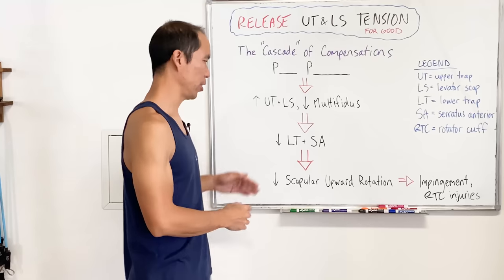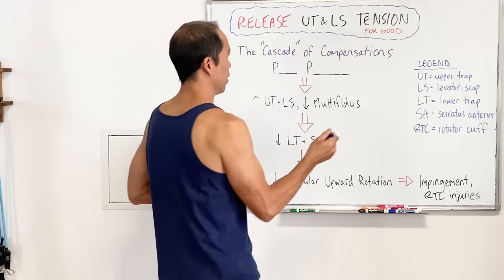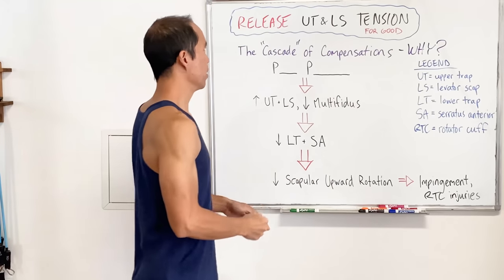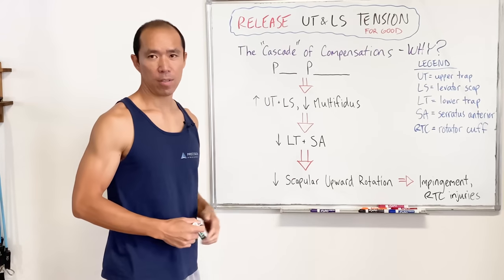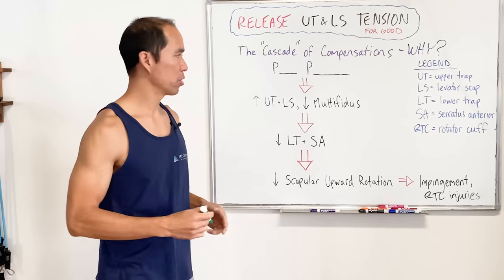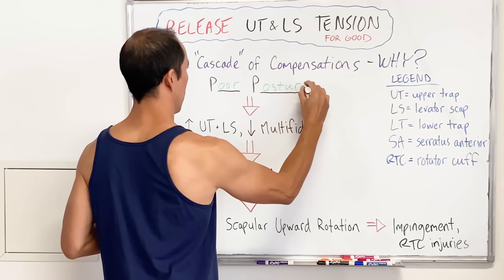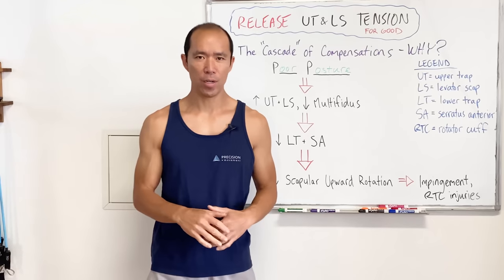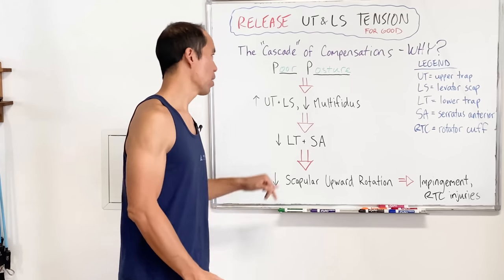I've named this the cascade of compensations — it basically answers why the upper trapezius and levator scapula get tight. The main answer for most people is poor posture. Poor posture is such a common root cause for so many injuries and pain syndromes in society today.